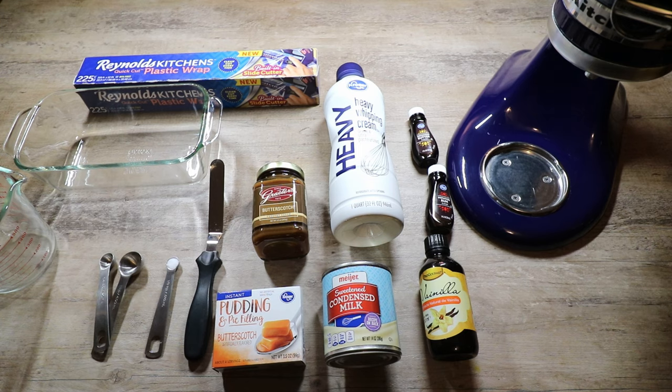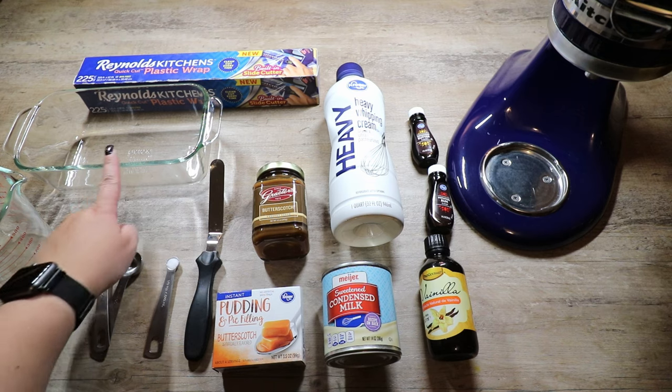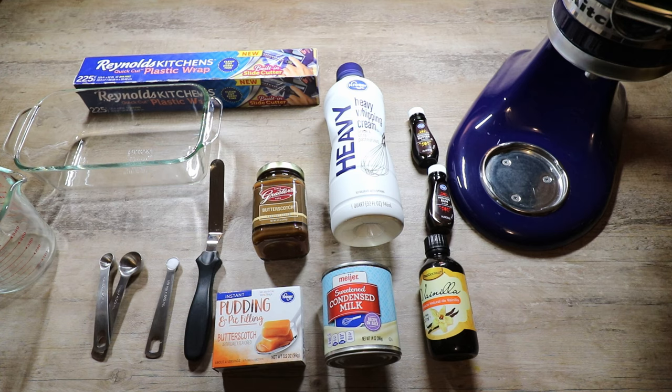One teaspoon of vanilla extract — I try to make sure that my vanilla extract is of really good quality, so either go with an organic one or I prefer mine from Mexico. We're going to use a quarter teaspoon of rum extract as well as a quarter teaspoon of butter extract, an eighth of a teaspoon of salt, and then we're going to need a container to put our ice cream in. I am using a glass loaf pan, and you're going to want to cover your ice cream with plastic wrap.